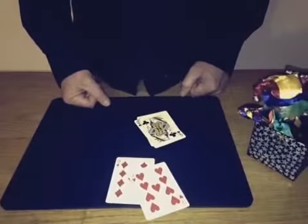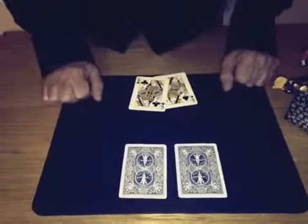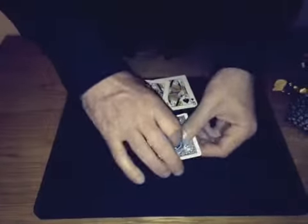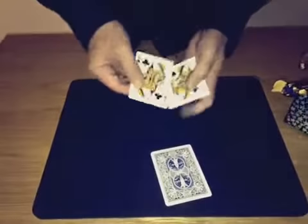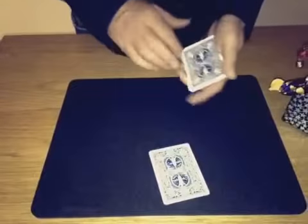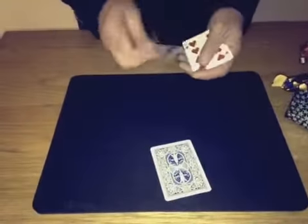This is a blink of an eye — something called blink of an eye. So don't blink. Put them together like this on the table, the queens. We're going to switch the cards using some magic. So when you snap, like a blink of an eye.